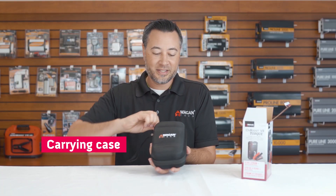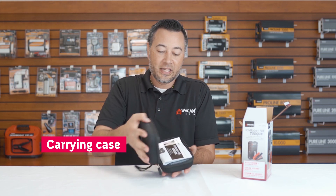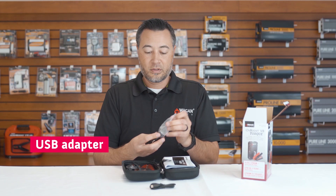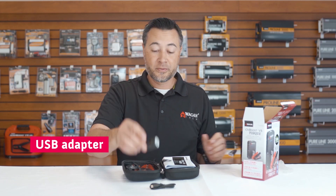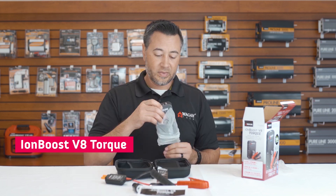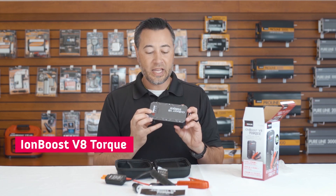We have this lovely case. Inside the case, we have the USB-C charging cable, the USB to DC charger, our smart jumper cables, of course the manual, and the IonBoost Torque V8 unit.